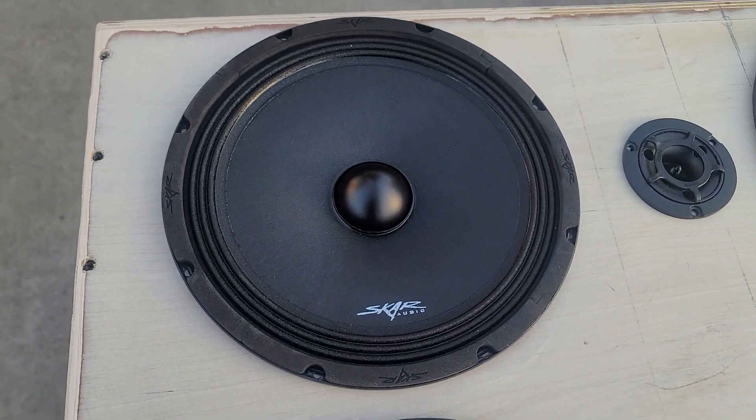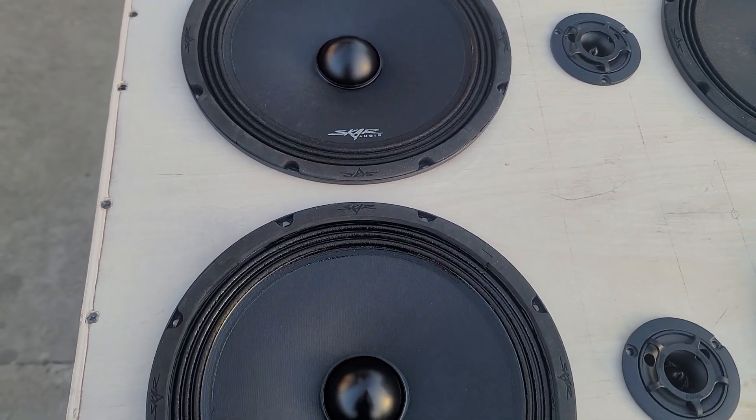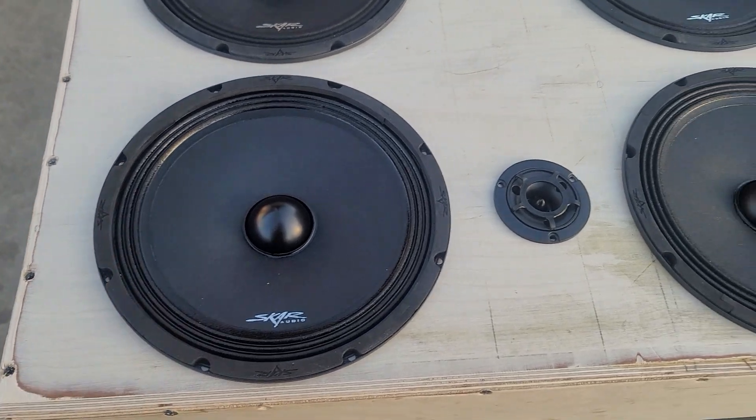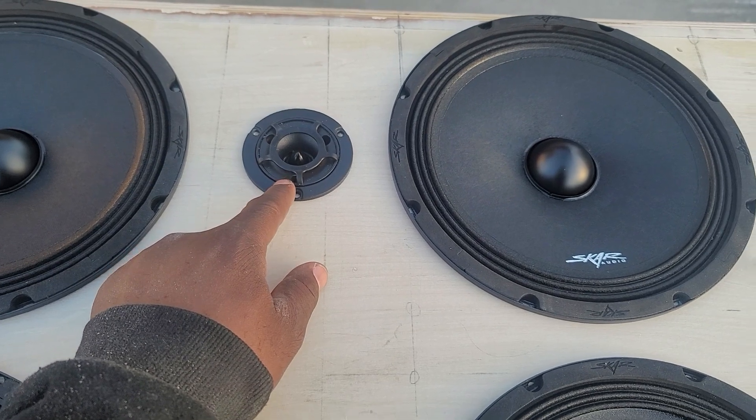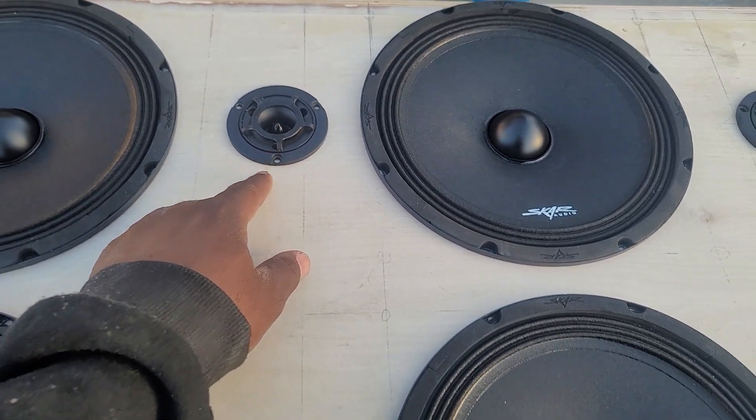I have it with 6 SCAR Audio MPX 10s and 4 Sundown Audio BTR1 Super Tweeters.